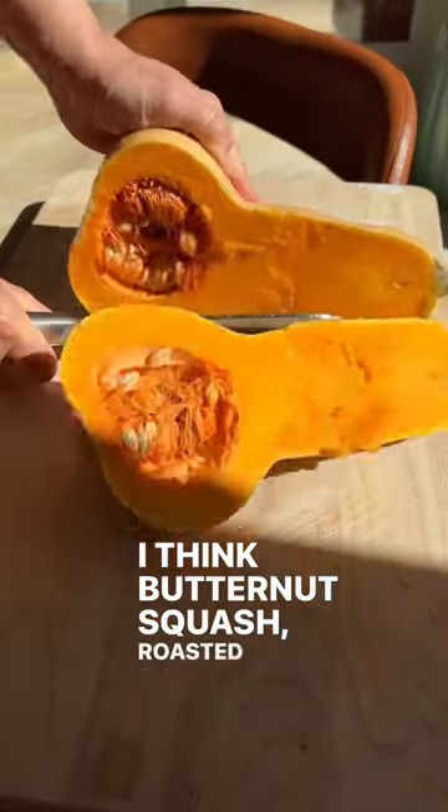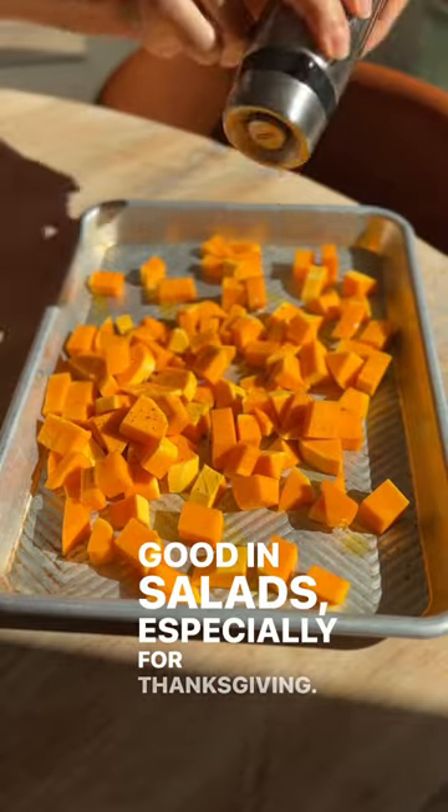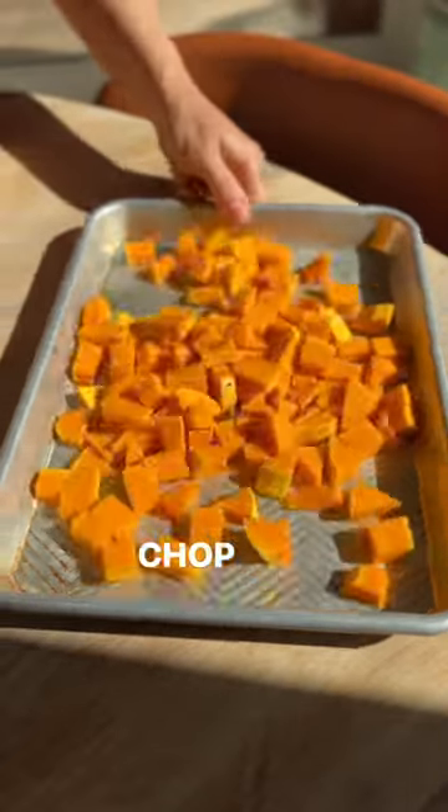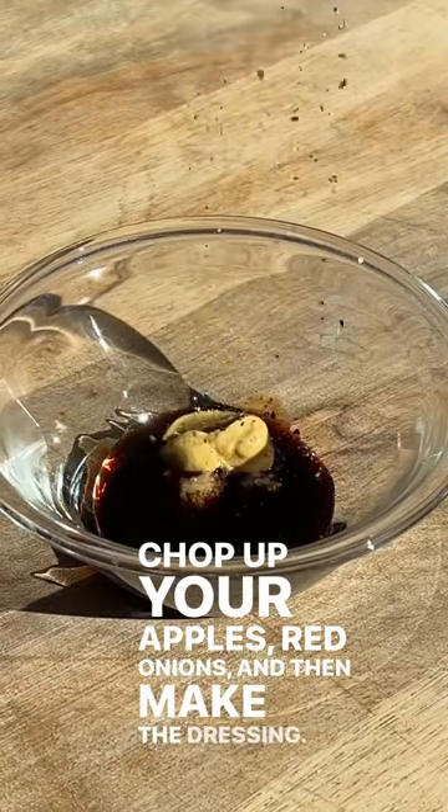I think butternut squash — roasted butternut squash — is really good in salads, especially for Thanksgiving. Chop up your apples, red onions, and then make the dressing.